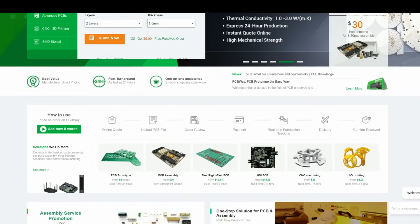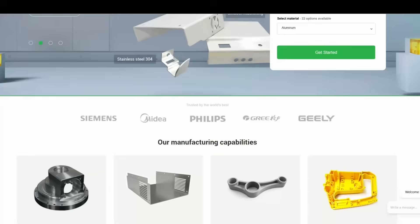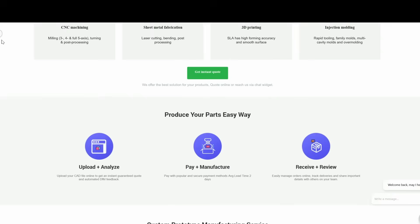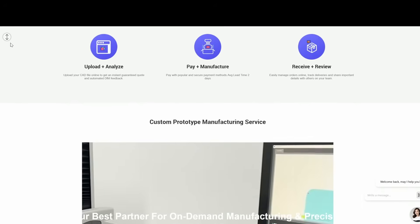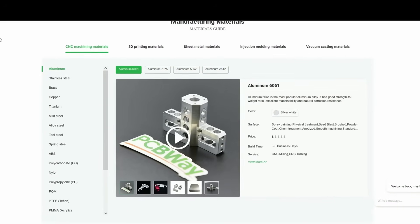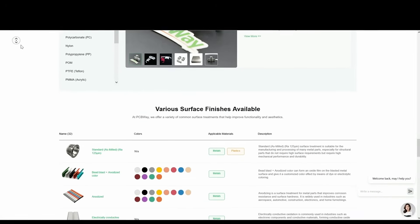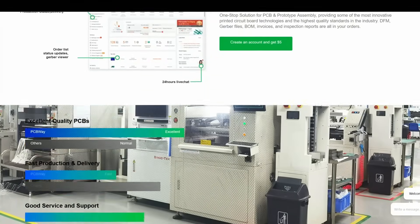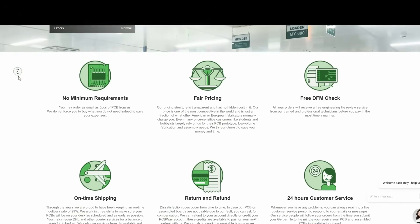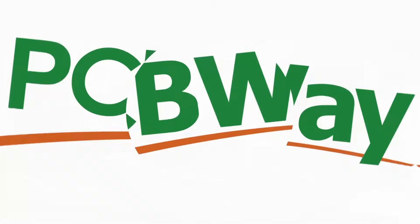Introducing PCBWay.com, the online one-stop shop for all your electronic ambitions. Need circuit technology or small-run manufactured parts? PCBs, 3D prints or CNC millings — in PLA, ABS or aluminium, in a whole rainbow of colour options. Upload your specs, approve the design, pay and await express delivery. Fair pricing, no minimum orders and total control throughout. Contact our design team at PCBWay.com.